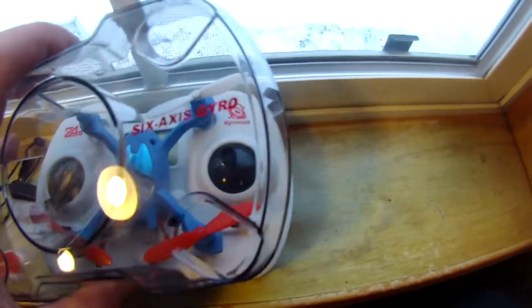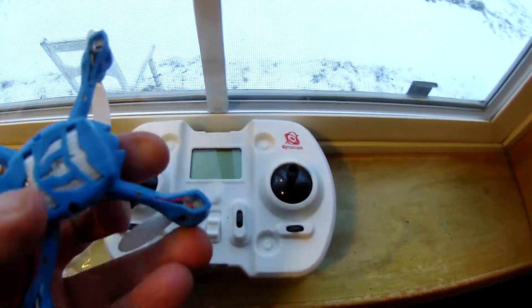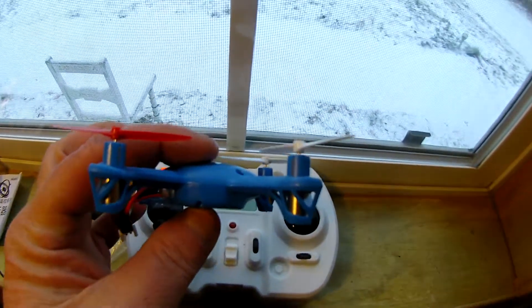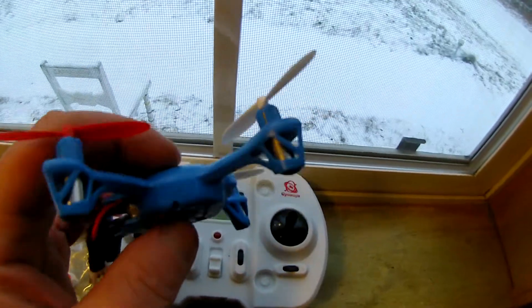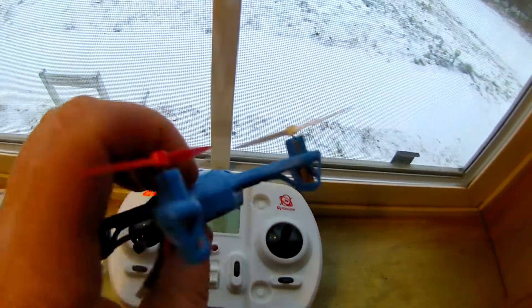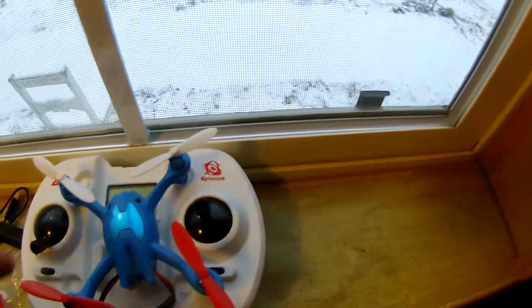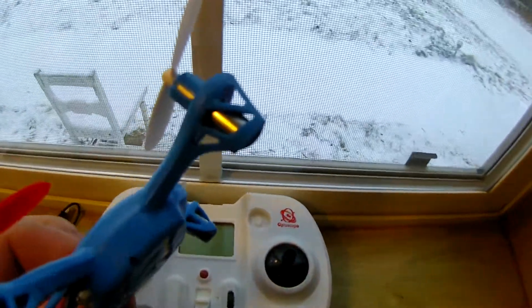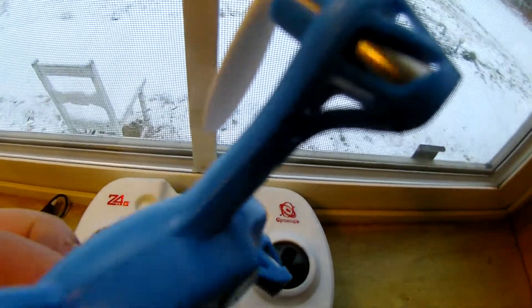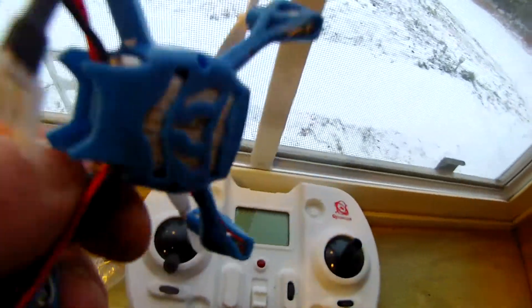Under the quadcopter there's a protective housing, and I must say the build of this is pretty well done — the fit, finish, and durability factor seem pretty good. It's clearly an X4 Hubsan knockoff, but I'm impressed with the build. One of the drawbacks to the Hubsan is the legs that come apart; this one actually has little tiny screws — I'm not sure how good that is, and I'll talk more about that later.